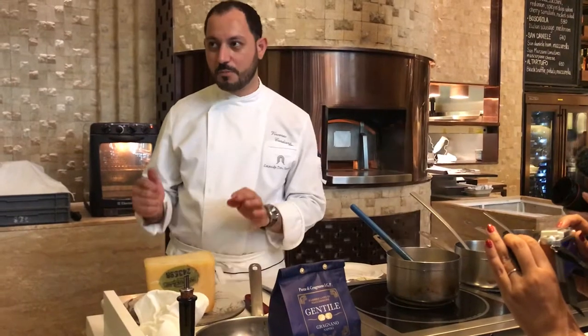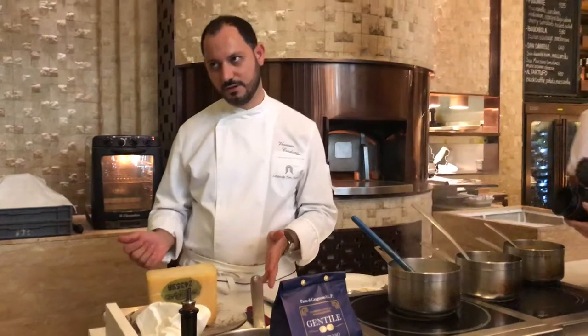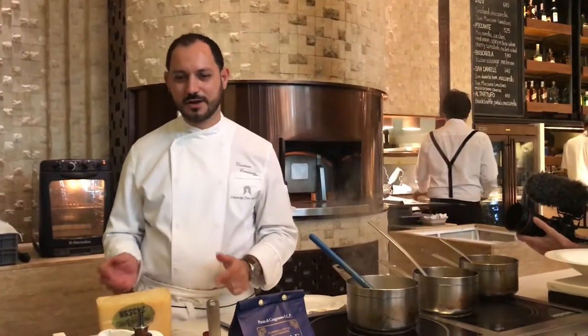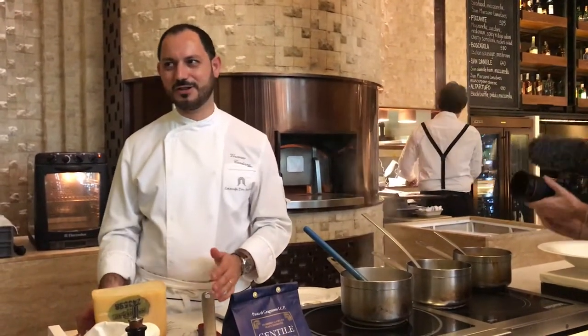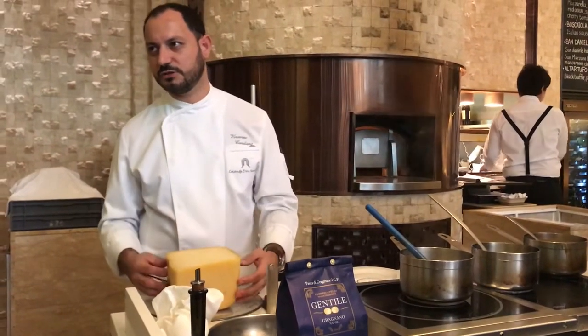Only the very best can stay five, six years. But only the best. Sometimes it's not every year you can find this, because of the kind of preparation of this cheese.